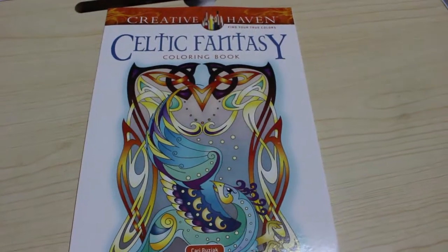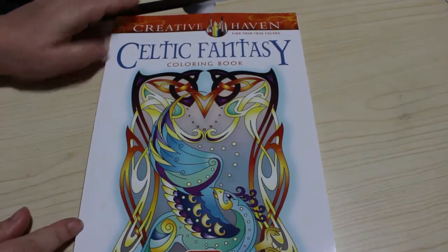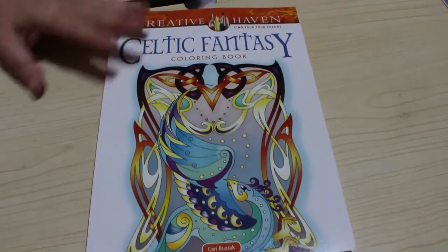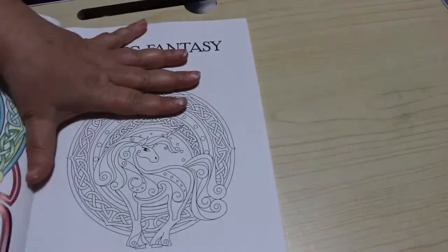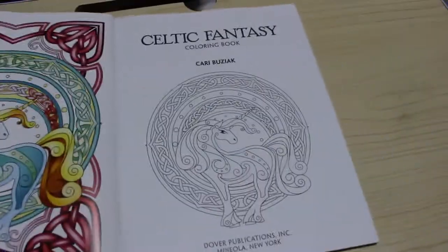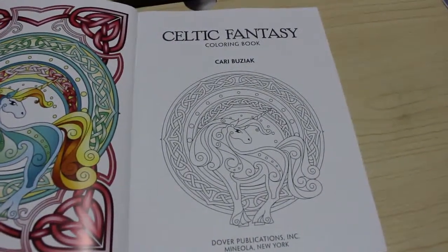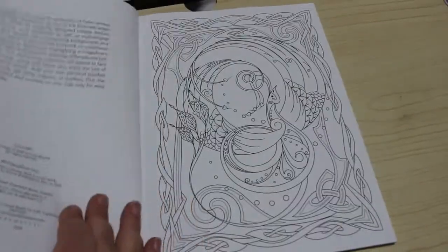Hi everyone, welcome back to the channel. We're going to be doing a flip through today of Celtic Fantasy Colouring Book by Creative Haven. This one's by Carrie Buzajek — I'm sorry if I've pronounced that wrong. I had this on pre-order and it's just come in. As with all Creative Haven books, you've got a finished picture on the front and back cover and perforated pages if you like to take them out. I personally leave them in because I like books.